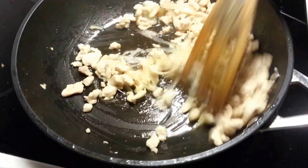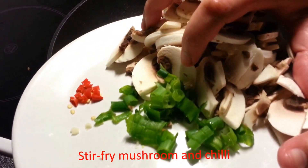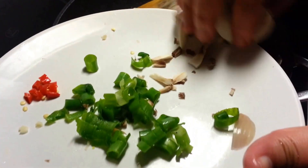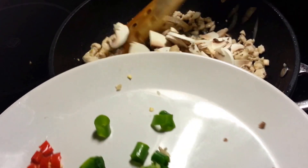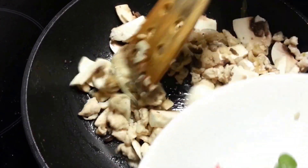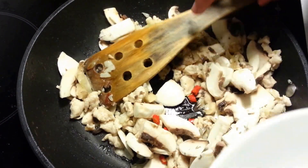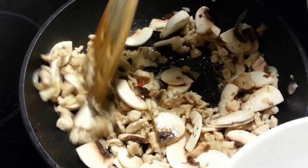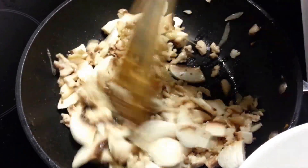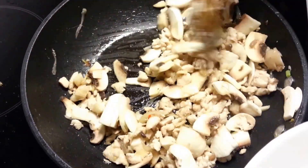After everything is well cooked, we put the mushrooms into the pan and mix them together with the chicken. Then we add chili — but chili is optional. If you like hot chicken spaghetti, you can add chili; if not, you don't need to put chili in.